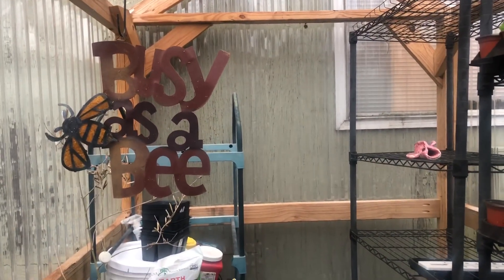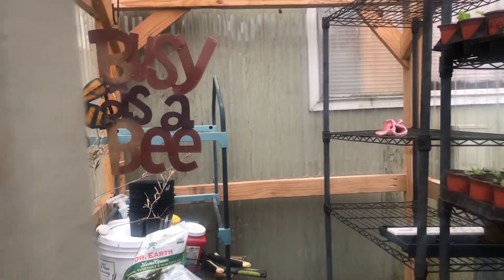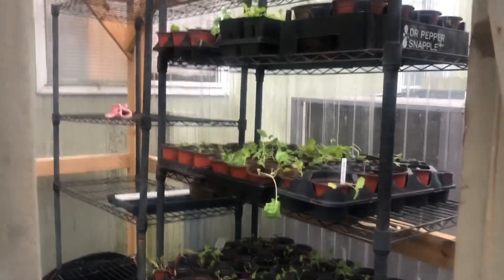This is my greenhouse and I really love it. I think it was a great investment on my part. Just wanted to share this with you all. Have a blessed day.